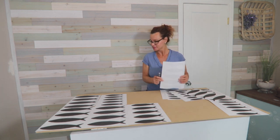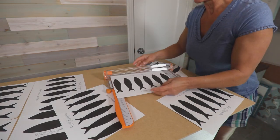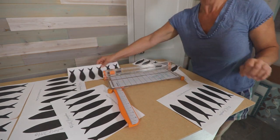Print and arrange the fish templates on a two-foot by four-foot chipboard. My template has three sizes of fish. You'll fit more fish onto your board by cutting the excess paper off the edges of the smaller fish. I used a paper trimmer to do this step.